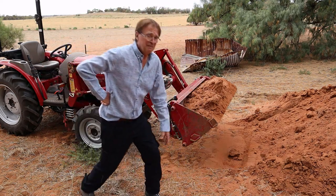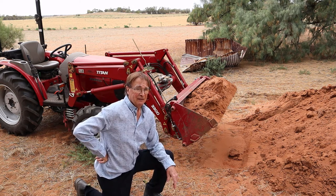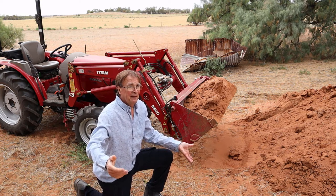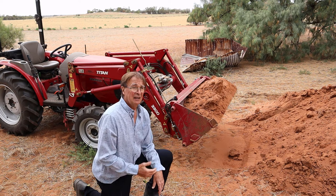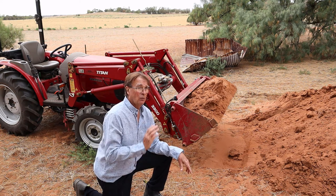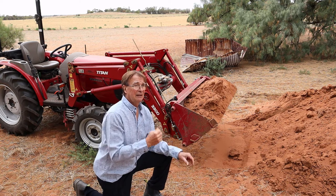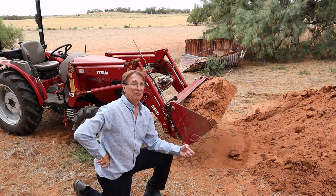With a healthy bucket load, the next thing is how to unload. You can tip the whole bucket forward by moving the joystick away from you, or you can open the jaws and let the soil drop straight out — opening the jaws is more accurate if you want soil in a specific spot. You can also tip and drive at the same time to spread your load over a wide area.